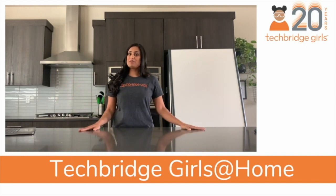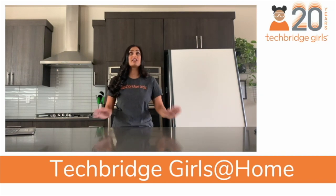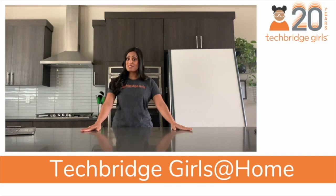Hello engineers, I'm Shivani Patel, a member of the Renton Schools community and a volunteer with Techbridge Girls. I'm a data scientist and I love all things STEM, and I'm really excited to share this at-home STEM activity with all of you today.